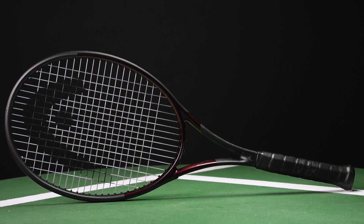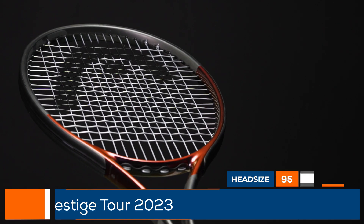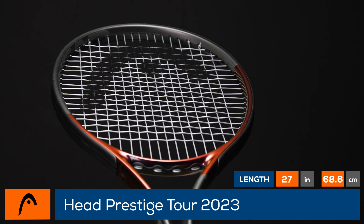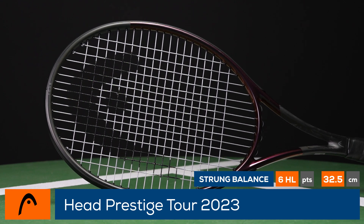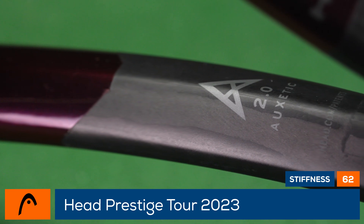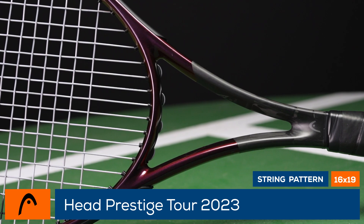Welcome to the Tennis Warehouse Racket Review of the Head Prestige Tour 2023! Possibly the most modern Prestige in the family due to its thicker beam and open string pattern, which translates into easy power and spin. This Prestige Tour still demands experience with its 95 square inch head. This update features Auxetic 2.0 which helps optimize feel, making the racket a little bit softer and more stable.